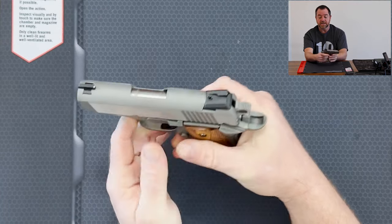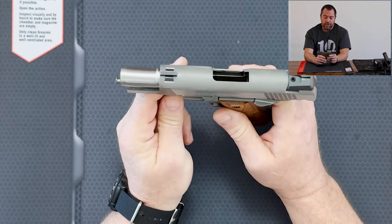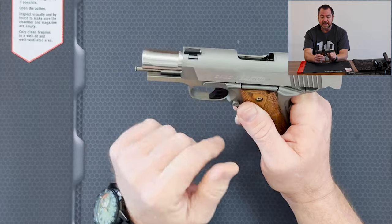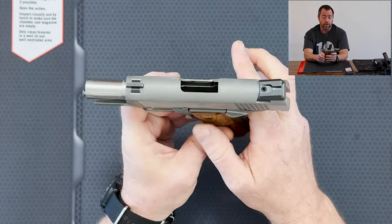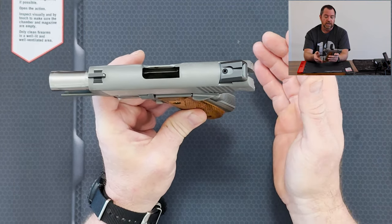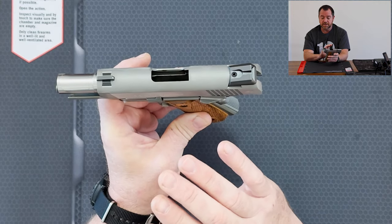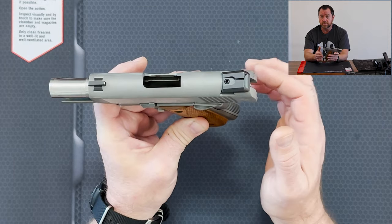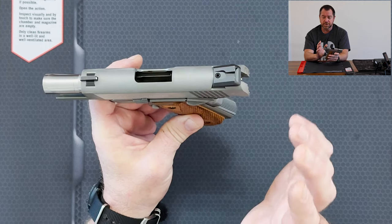I certainly recommend this gun. If you're in the market for the Defender, I would seriously take a look at it with its forged stainless slide and aluminum frame. It is an excellent carry piece. If you're a 1911 person, or if you're thinking about going from nine millimeter to .45, it's a single stack seven plus one. It just feeds great. I've had zero issues with any ammo, whether hollow point or full metal jacket. It has three dot sights and the trigger is excellent.